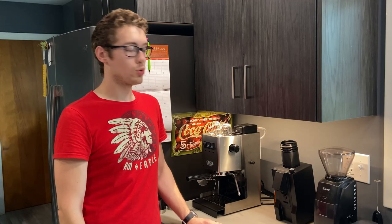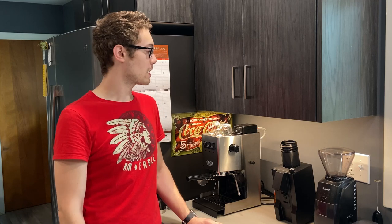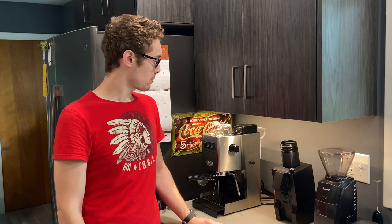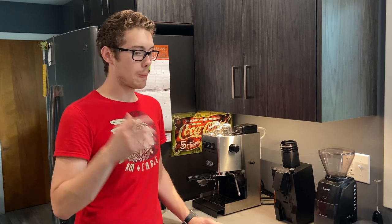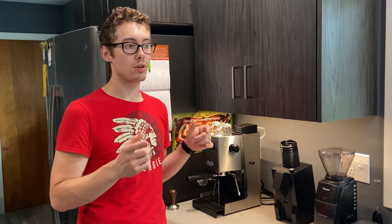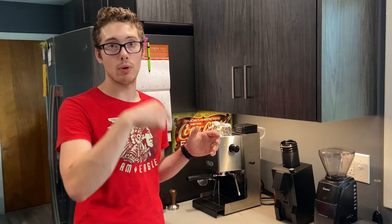Hey guys, welcome to the much requested, much anticipated Gaja float valve video. I think I'm just gonna start right away showing you what it is. Since I can't take it out and show it to you, all the parts I've got in it I'm gonna put in the description and you can check that out.